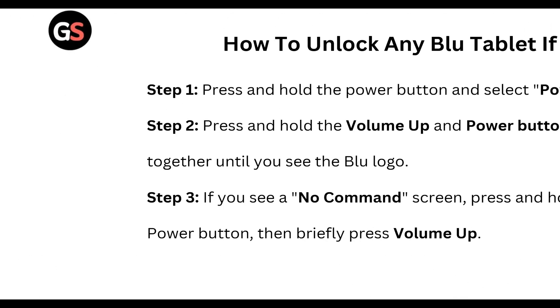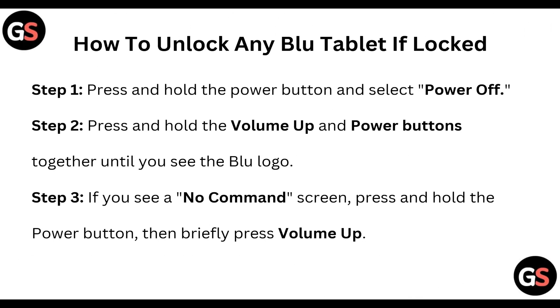To do that, you need to follow these steps. Step one: press and hold the power button and select Power Off. Step two: press and hold the Volume Up and Power buttons together until you see the Blue logo. Step three: if you see a No Command screen, press and hold the Power button, then briefly press Volume Up.